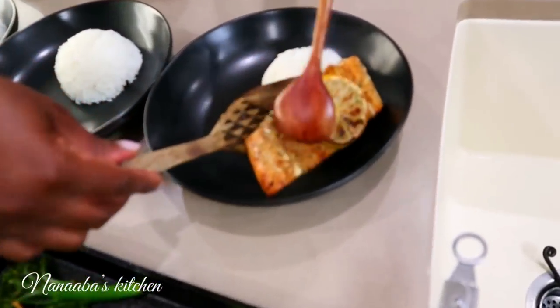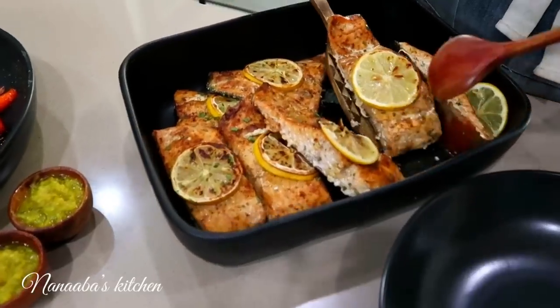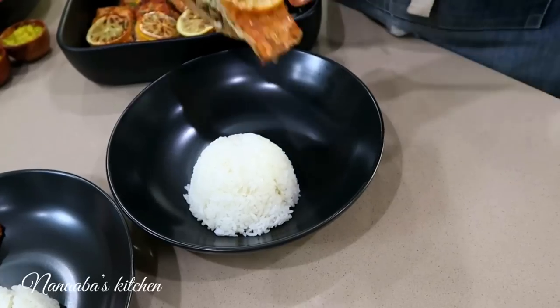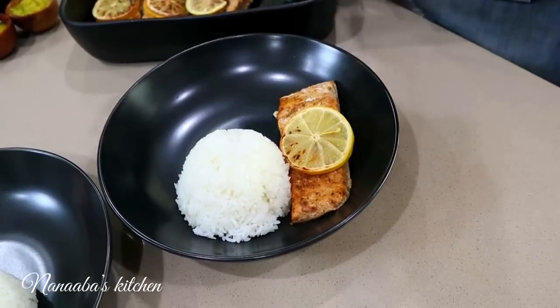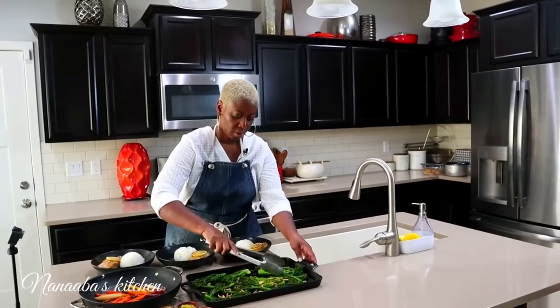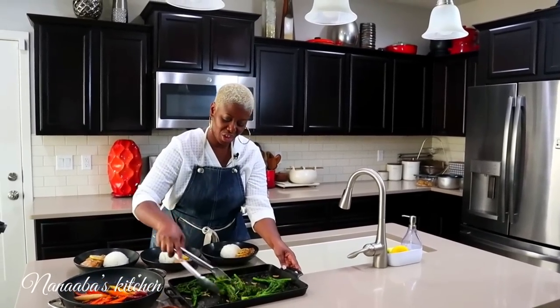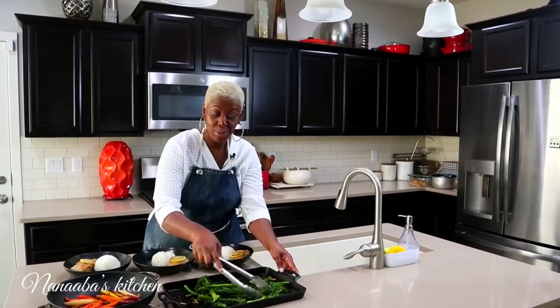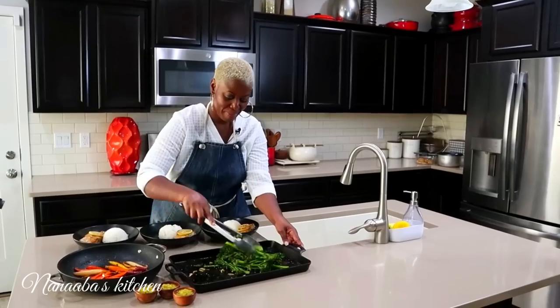We're serving the fish — very beautiful and moist. And the broccolini are beautiful with the char, very well seasoned. I'm using them to mop up the drippings from baking the fish.